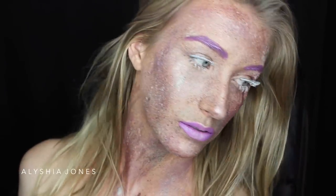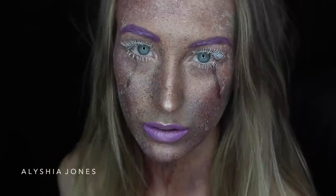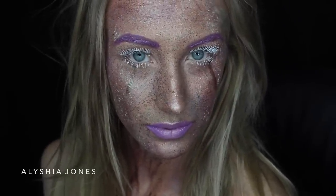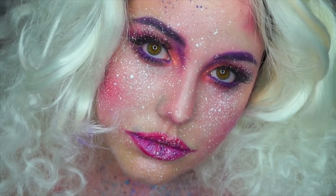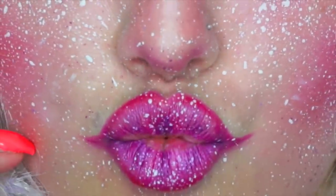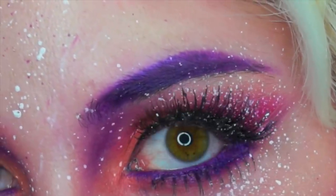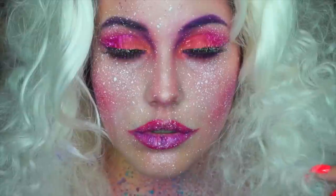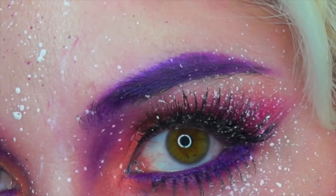Hey guys, welcome back to my channel! Today I'm doing a really different SFX makeup tutorial inspired by Glam and Gore — she did a similar look and I really wanted to create this alien-esque style. It's also a collab with Denny and Dale, who did a really similar but more colorful version. I recommend you go check out her awesome video and subscribe — I'll leave all her links down below. She does beauty and SFX makeup and she's gorgeous.